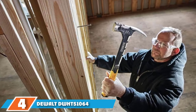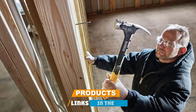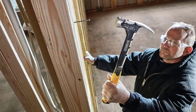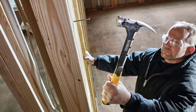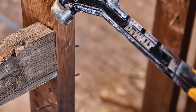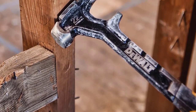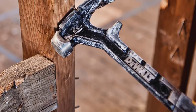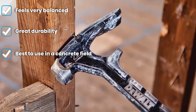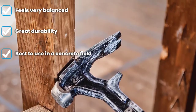At number four we have the DeWalt DWHT51064 22 oz framing hammer. DeWalt is a popular name when it comes to framing hammers, and this is one of their most popular models. The 22 oz head is perfect for both heavy duty work and routine work, and it is quite popular with DIY users for their different projects. The DeWalt 22 ounce uses hardened steel for its construction, making it useful for different purposes.